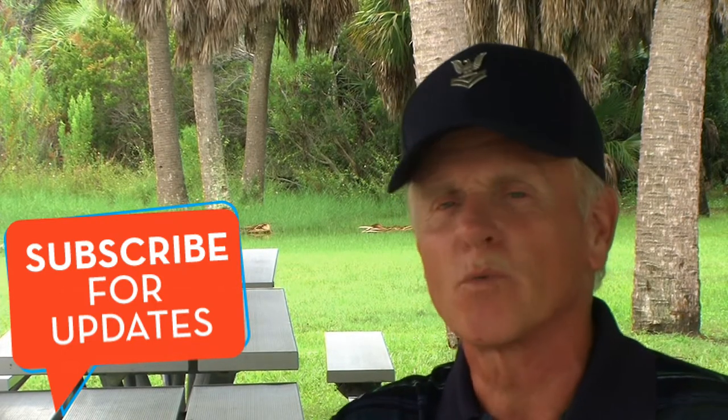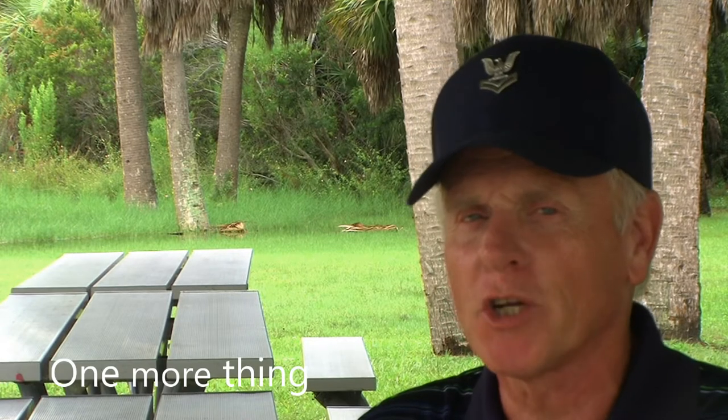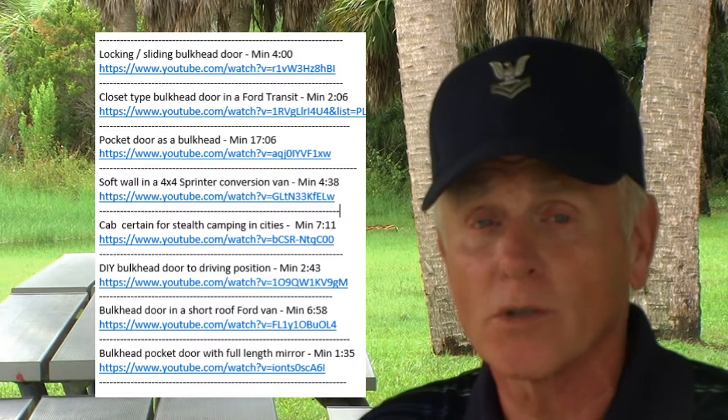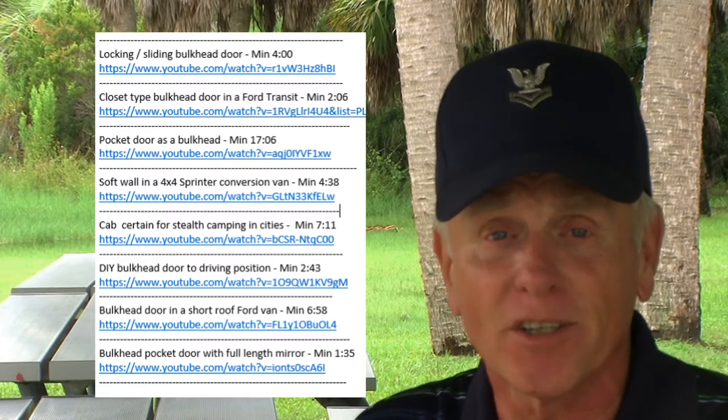The subscribe button is right there under my chin — just give that a click. There'll be a little bell called the notification bell; click that and you'll be notified when I post the next video. You only have to hit that subscribe button one time for the whole channel. If you know somebody who's looking for information about van builds, share this with them. Again, this is Dallas — I'll see you in the follow-up. For those of you new to this channel, there are at least 15 videos listed in the description below. Most of them have a timestamp so that you can easily slide across and see the information I've already discovered. Enjoy.